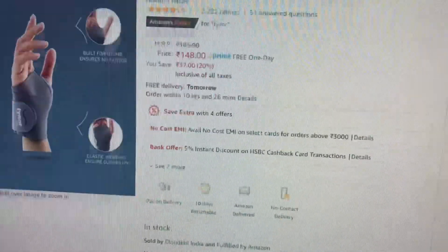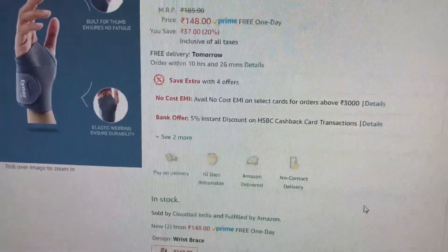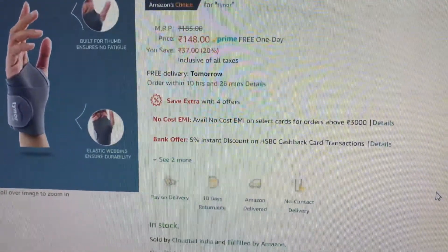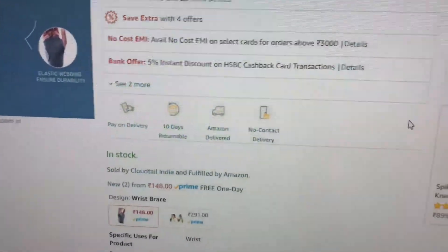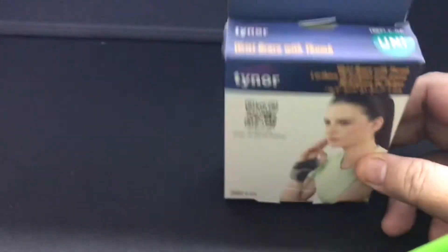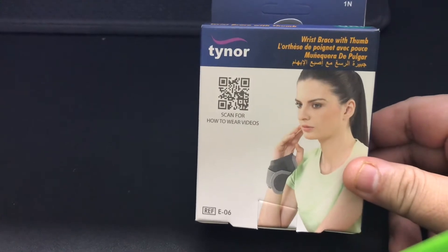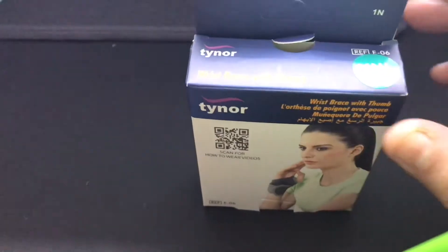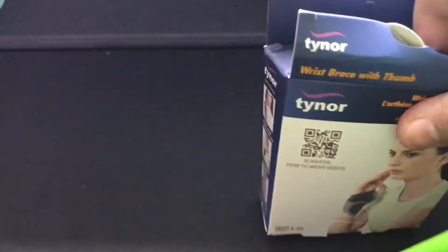Tyanor is a very well-known brand. Let me unbox it and show you how it actually looks. This is the box — let me open it and show you what's inside. The packaging is good.